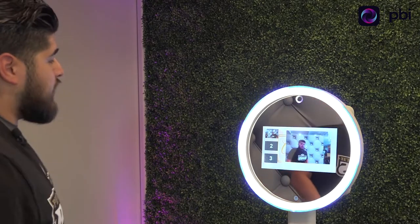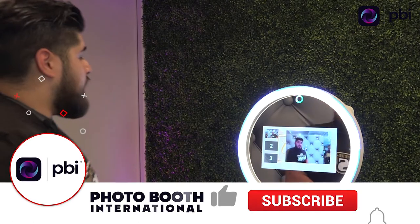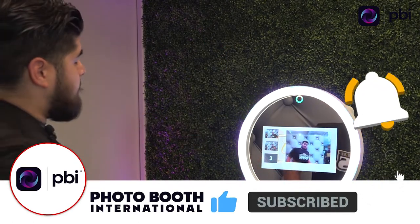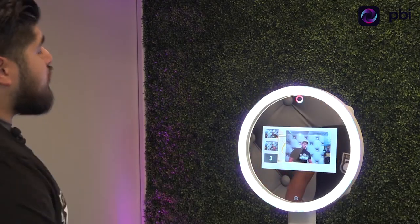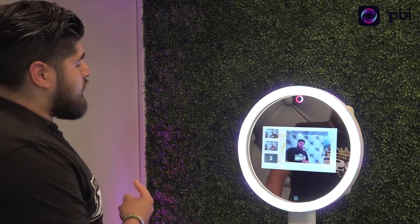There are nine seconds in between, so if you have props, it gives them a little chance to grab the prop. Two, one, smile. And then again for the last photo — ready: five, four, three, two, one, smile.